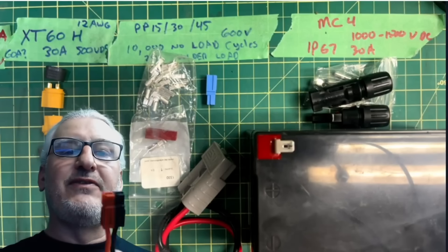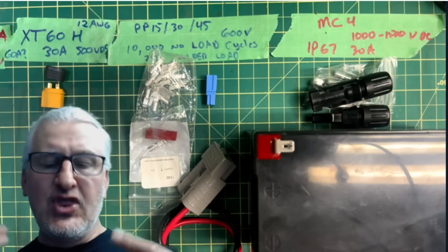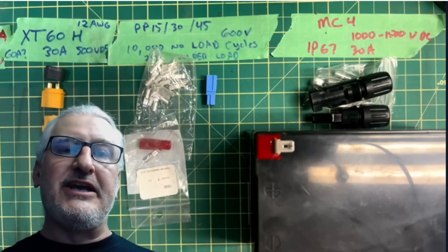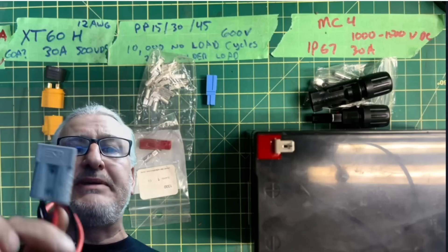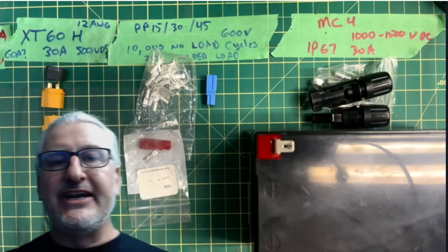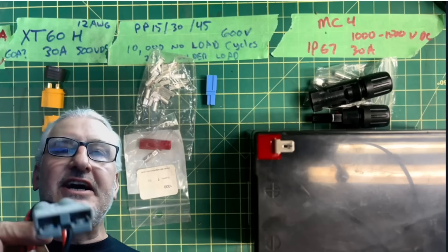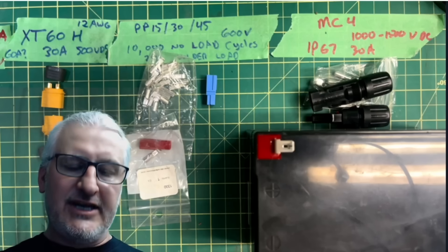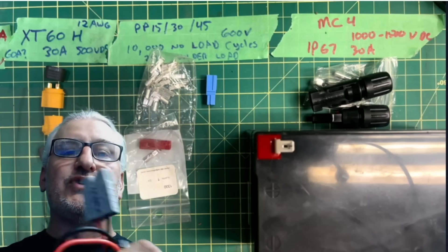There's your Power Pole connection. The Power Pole PP15, PP30, and PP45 — as their names say, those are your amperage ratings. They also have the giant PP, which I believe is rated for around 100 amps — maybe 125, it says somewhere on there. These are the ones you need to use for charging your batteries.